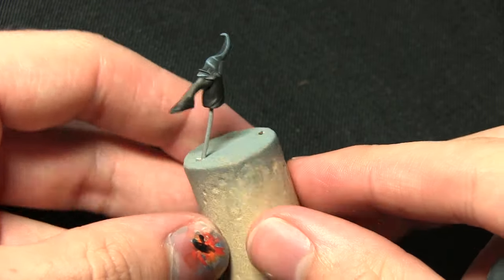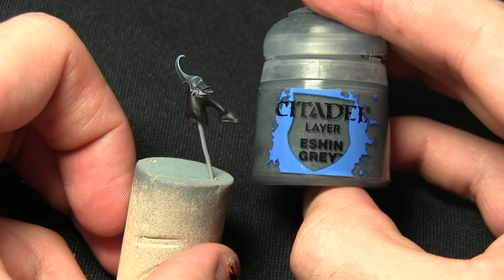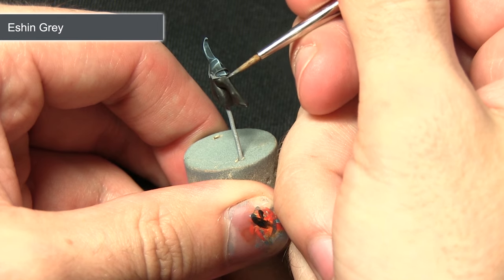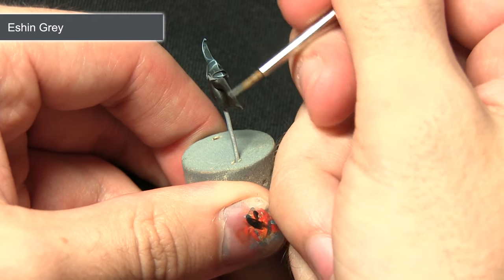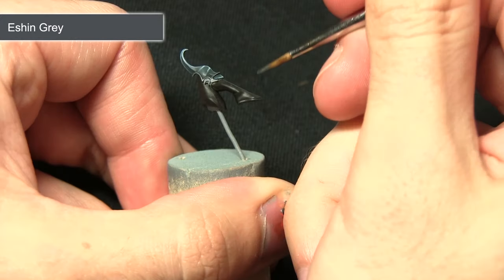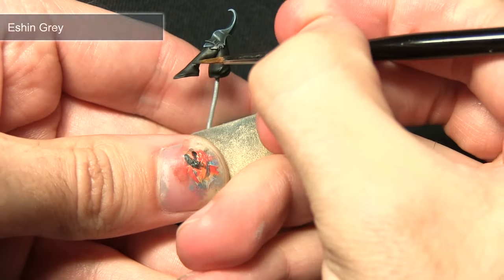Once the Abaddon Black has been applied, the next step is to start highlighting the black areas, beginning with Eshin Grey. As Eshin Grey is quite a dark grey it provides a nice subtle highlight — I'm just focusing it along the shin and also picking out the ankle bone, anywhere where there's a significantly raised section.